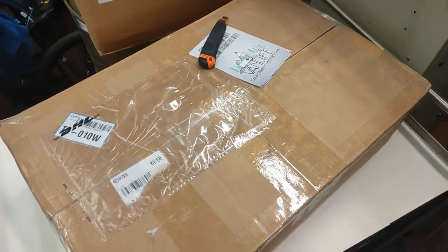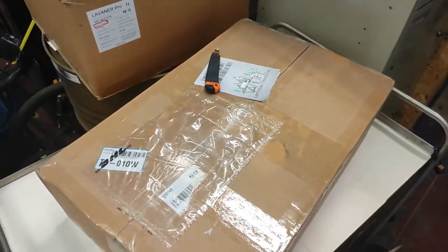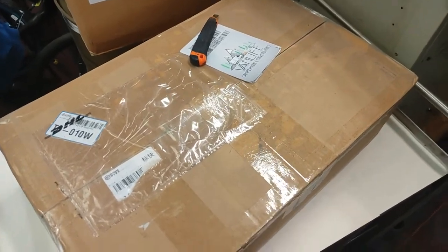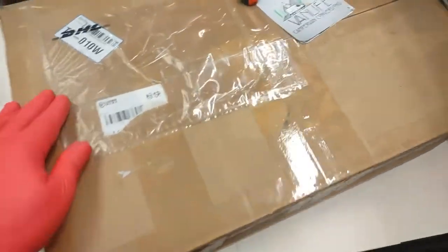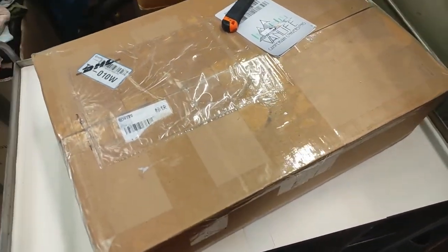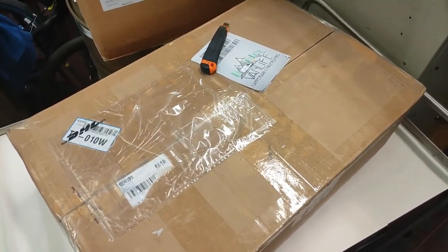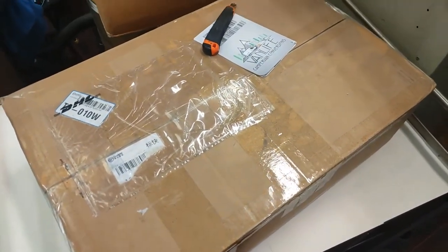Today we're going to be looking at a water heater from Lavender, who are the Chinese manufacturers of diesel heaters and are now also producing a water heater. We've had this heater here for many months now and it's still sealed up, haven't opened it yet. Apologies to Lavender and Craig for not getting this video out quicker, but we've been very busy with other customers' vans and projects. So let's dive straight in, open the box and see what we have.